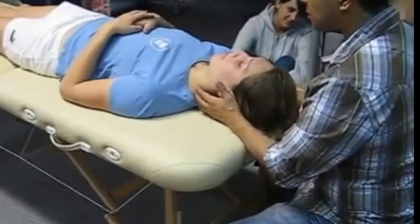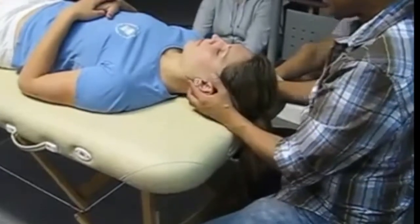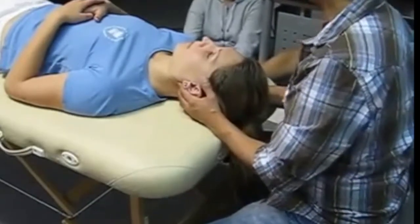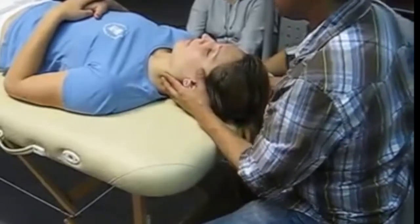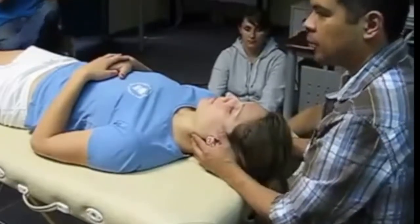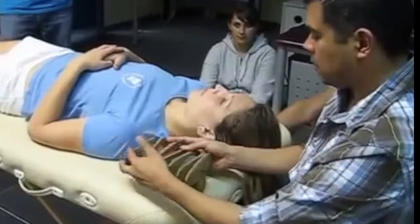We're going to palpate the transverse processes. Moving up slowly, this is the transverse process of your neck. My first pass would just be feeling the transverse process. My second pass is to palpate and assess mobility — does one particular vertebra move? My fingers are on the same vertebra.